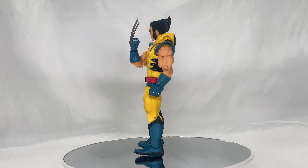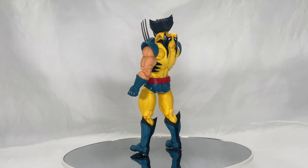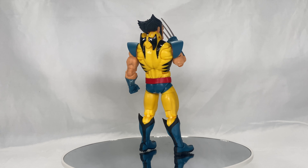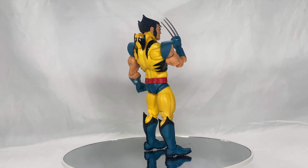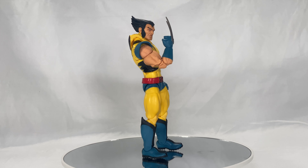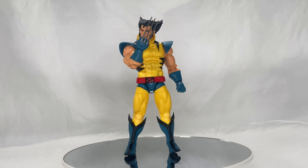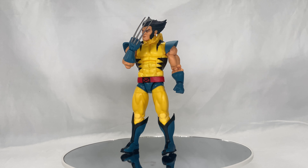Here we have Wolverine out of the package and looking pretty damn sick. Take a look at this guy — he looks incredible. The claws are a little different than what we're used to, but still looking pretty sick, and he definitely has that X-Men classic cartoon look. Very, very cool.